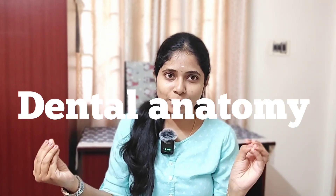Basically, here I have all the instruments that I currently have. I don't have every instrument — there are a lot of other things beyond this. So let's get into the video. Let's start with the dental anatomy subject.